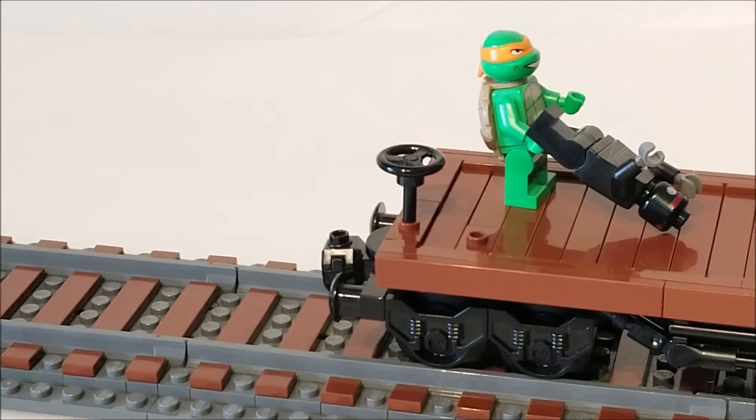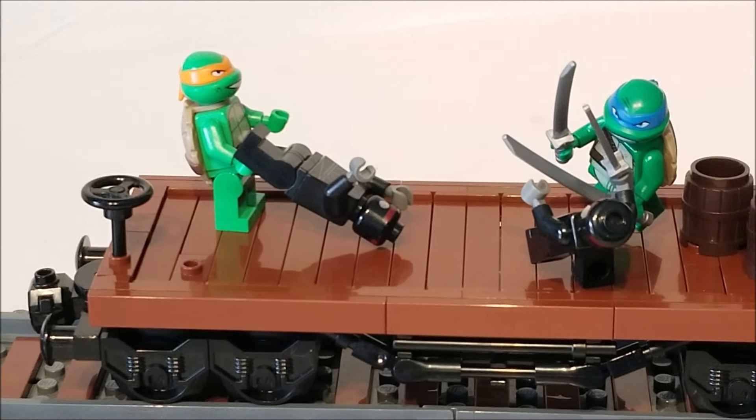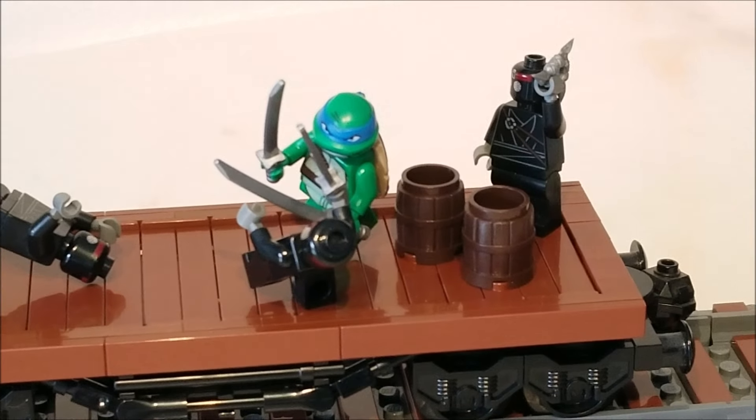Back to the model, I tried to capture the action of the dash attacks, as well as tossing the robot ninjas around. Unfortunately, I don't have Donatello or Raphael as minifigures yet, but if I get them, I'll definitely have to make a second wagon.